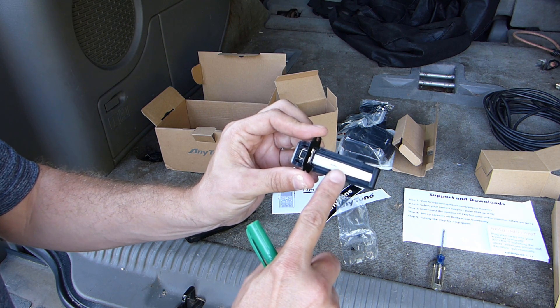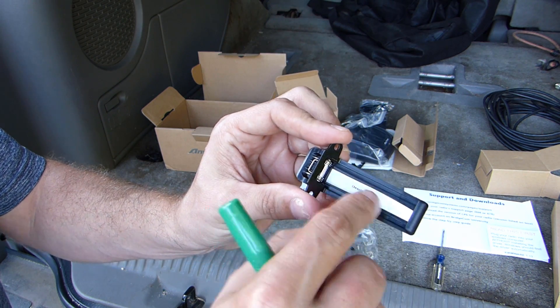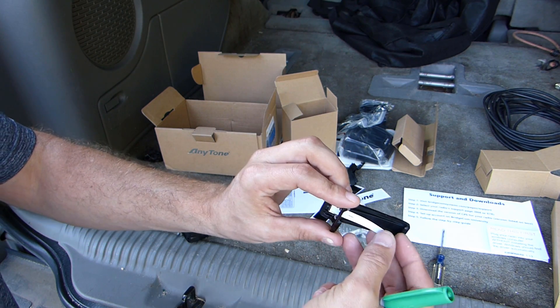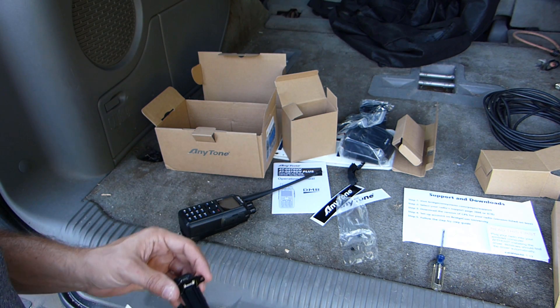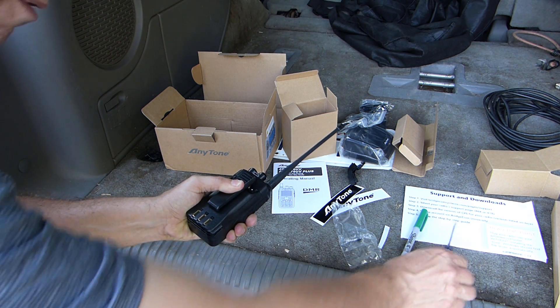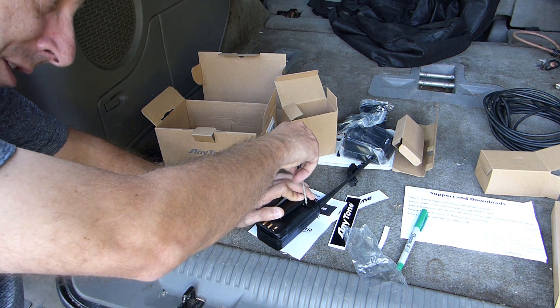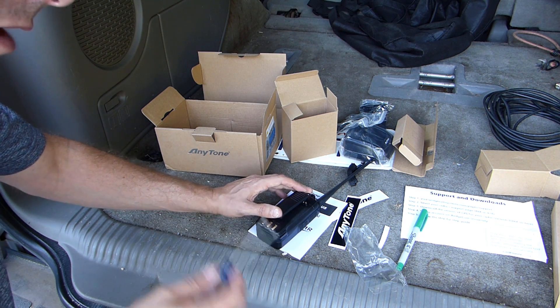There's a little sticker under here that says 'owner' so you can write your name or call sign and stick it on the inside of the belt clip — in case anybody ever steals it, you can identify it as your radio. Now I'm going to attempt to put the belt clip on without losing the screws, though this is a little tricky and I need a better screwdriver.